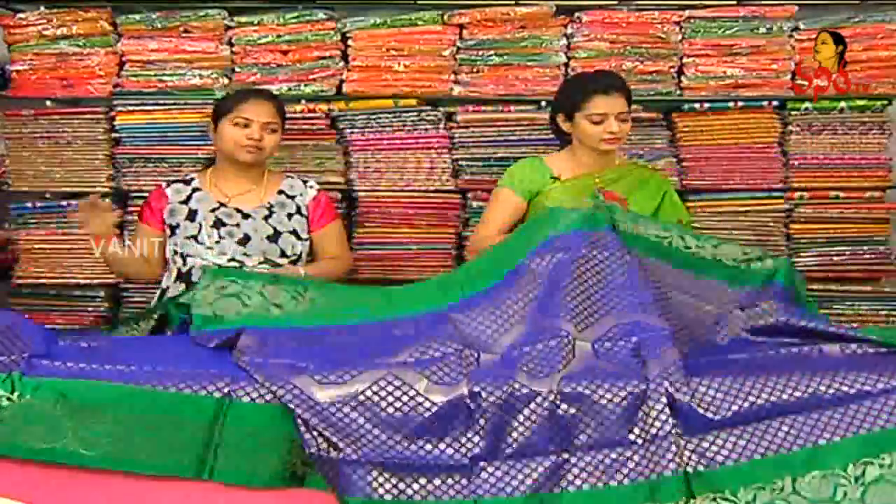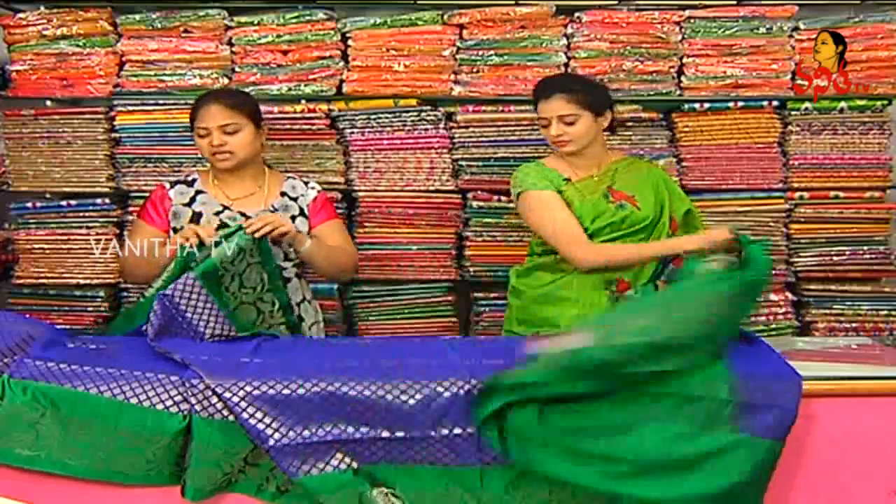We have a blouse color combination. We have a bottle green color combination. We have a plain design. We have a border design. We have a plain design. We have a pattern. We have a bond.